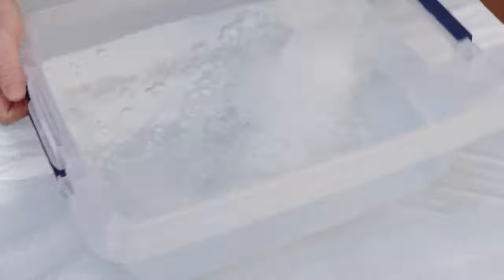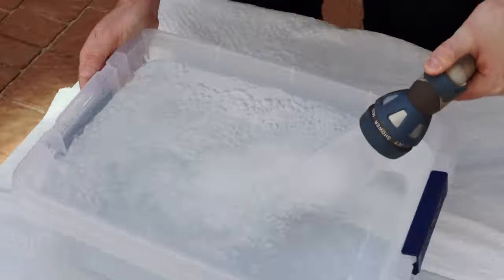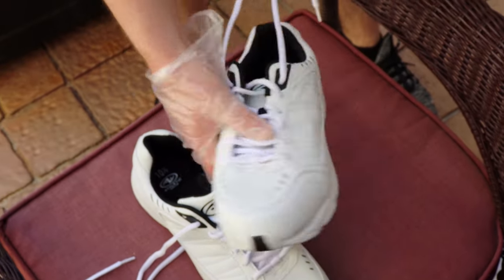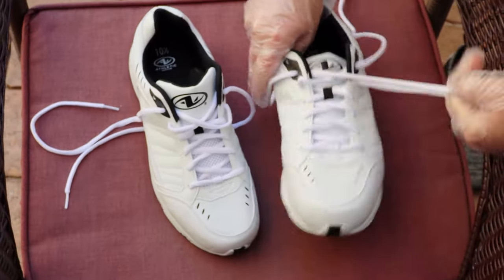I'm just going to be using a white pair of regular tennis shoes. First, what you want to do is actually take off all the shoe strings.